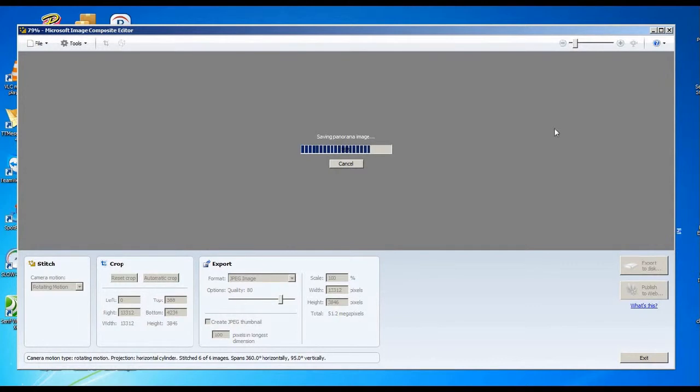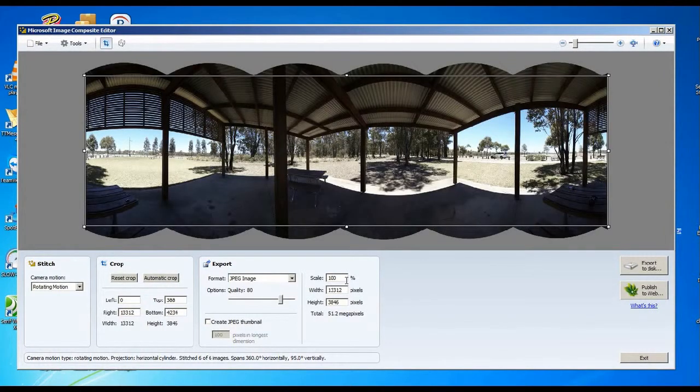I did that wrong — we need to reduce the scale down to 45% because the website doesn't like anything more than about 6,000 pixels wide, and this one is about 13,300. So we're back down to about 6,000 pixels. Let's overwrite this one again — that should work out to somewhere about a couple of megabytes.